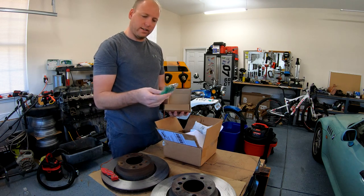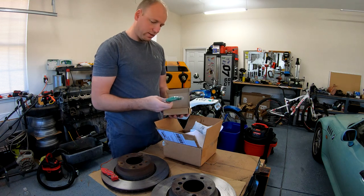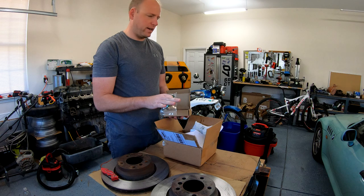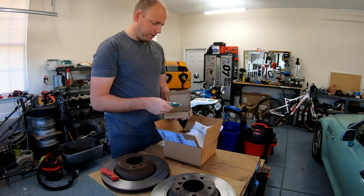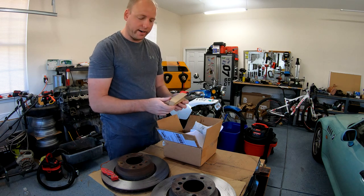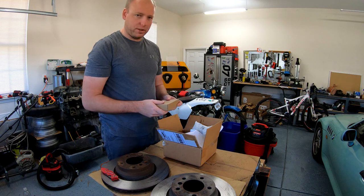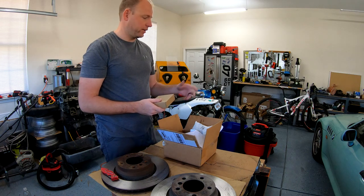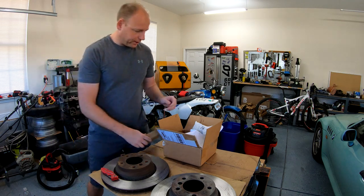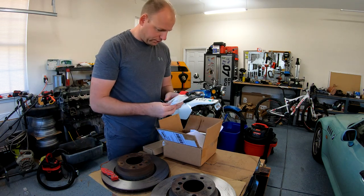These are my Bosch big green injectors — 42 pound injectors. I think the stock is around 26 to 27 pounds. You need a little bit bigger fuel injectors if you're going to run boost, because you're going to have more air going into the engine which requires more fuel, and you want to make sure you're not running lean.